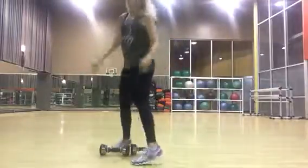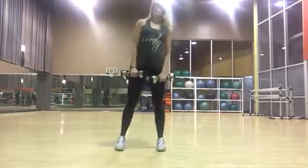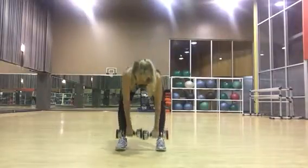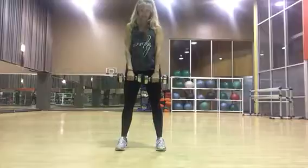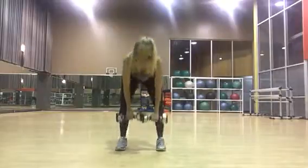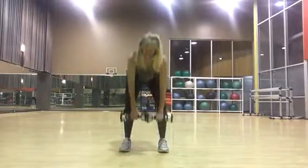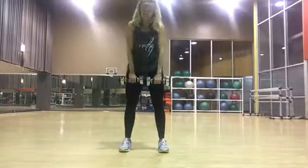Whenever you need your weights, use your legs not your back. You're going to go down again, up — knees are soft, shoulders back. Do it at your own pace. Always do it your own pace. Knees are soft, pressing my heels down. Squeeze it out.